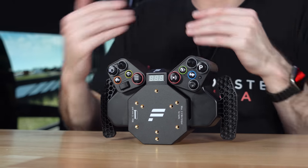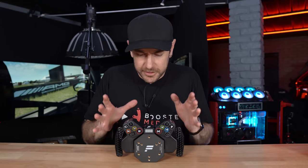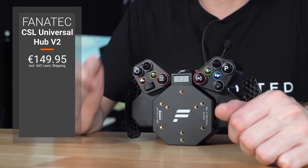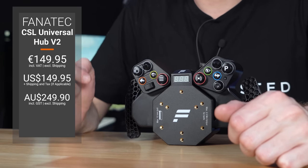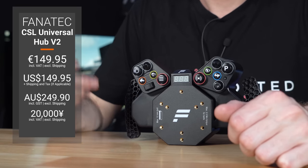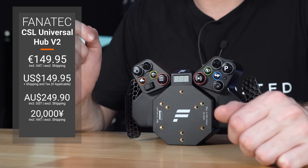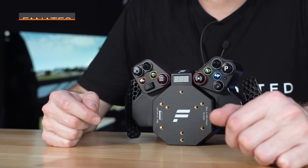Talking about pricing: the Universal Hub V2 on its own comes in at €149.95, or €249.90 if you're in Australia. In Japan it's ¥20,000. Just make sure you're checking your local pricing and taxes. It's pretty straightforward with Fanatec because they only sell through their online store, so there aren't really any other purchasing options.